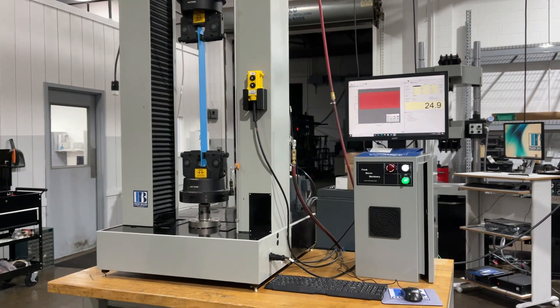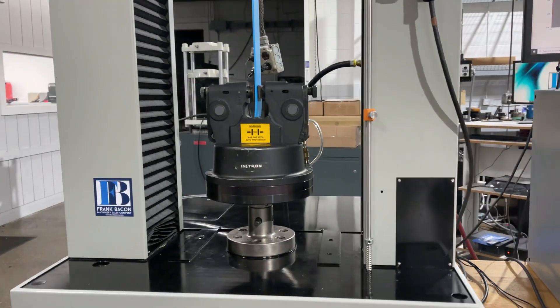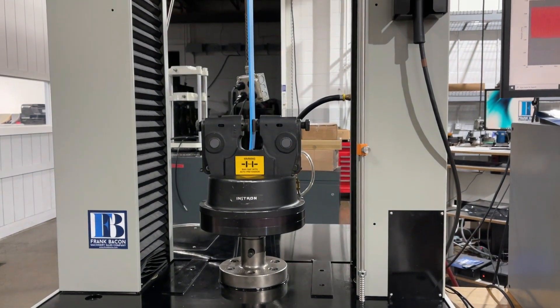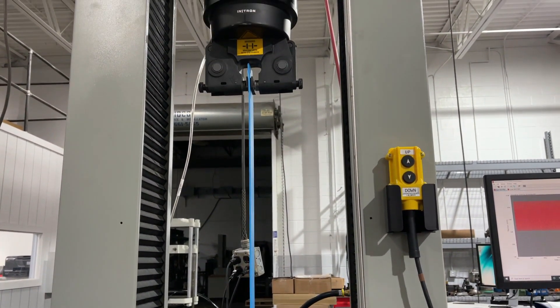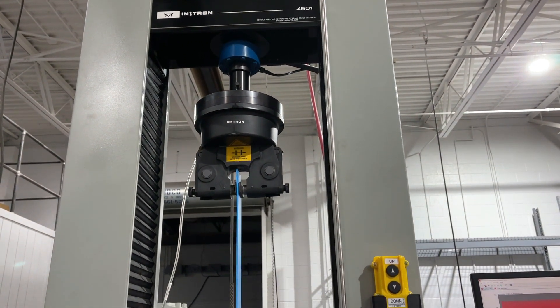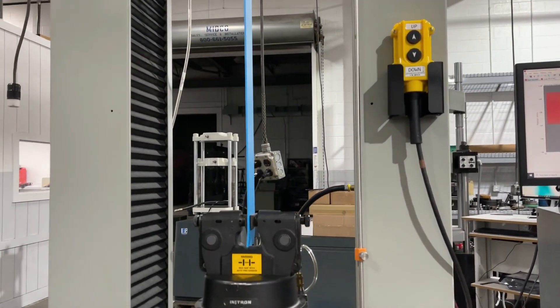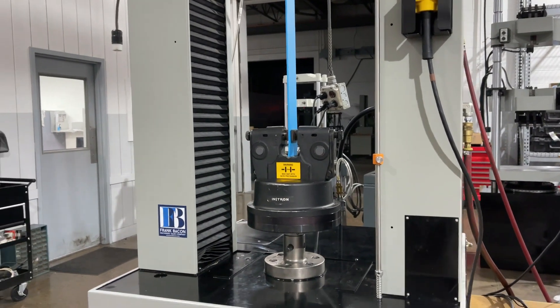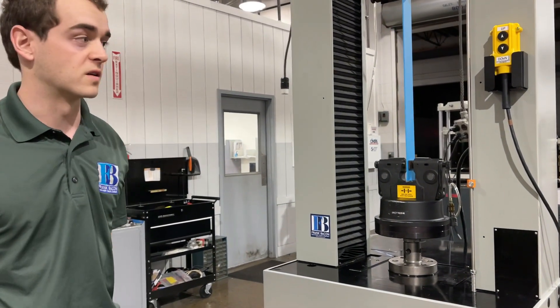Over time for 500 cycles, we figured that the regular side-action vise grips — just mechanical grips — would probably end up slipping a little bit and losing their bite on that sample. So we wanted to go with nice Instron pneumatics to keep a good grip on that sample over 500 cycles.